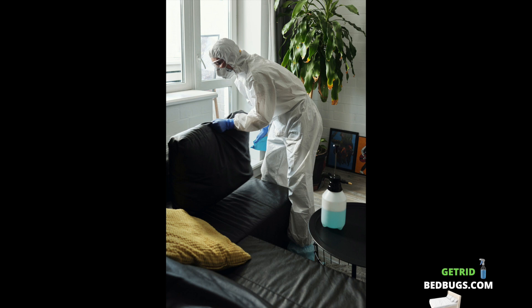At most, it will bring some temporary relief. If you have any reason to believe that there may be a bedbug infestation in your home, it is highly recommended that you speak with a qualified pest control specialist about effective treatment options and preventative measures.